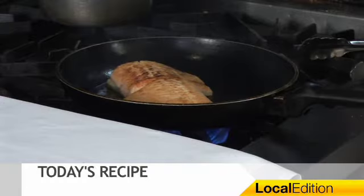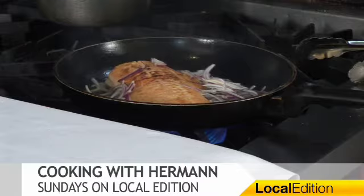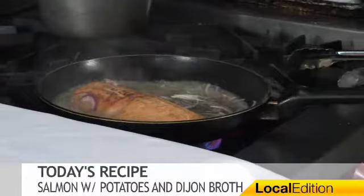I have seasoned it on the other side — a little salt. Little red onions. Searing it. Now I'm adding a little chicken stock and a little white wine.